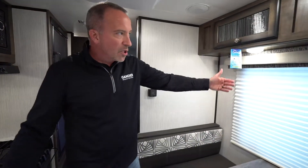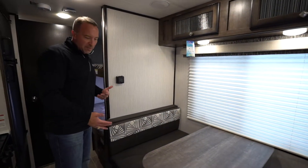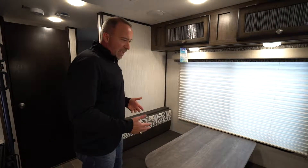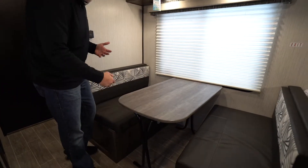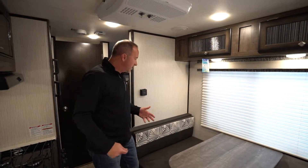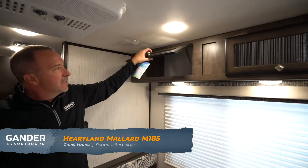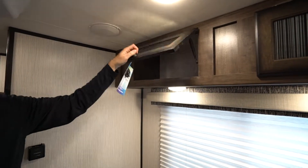Come over to the dinette. Got the booth dinette with the large window on the side. This does extend out into a bed, but what a great space if you want to feed four people, play cards, do the board games and whatnot. This table actually comes out, so if you want to take it outside for games and entertaining, you absolutely could. But once again, converts into a bed. Got the frosted glass on the strut supported doors up here, so more storage there.